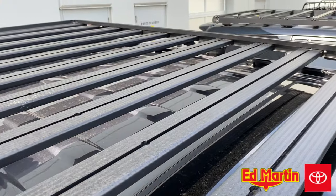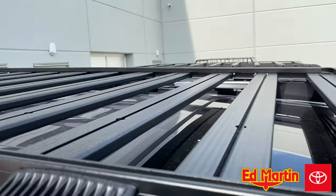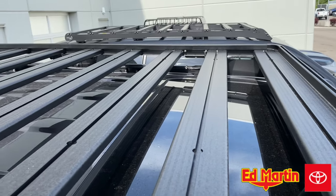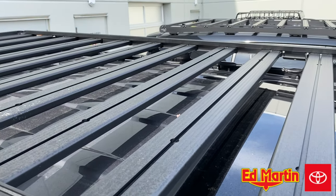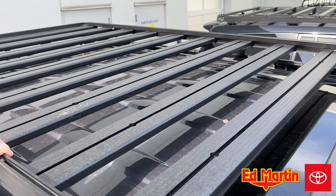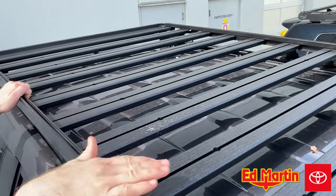Frontrunner makes a ton of different accessories — there's a bottle holder, bikes, kayaks, canoes, boxes, jerry cans, anything that you can think of. Frontrunner already has that accessory that you can order from them. So again, 11 cross members, nine in the middle.